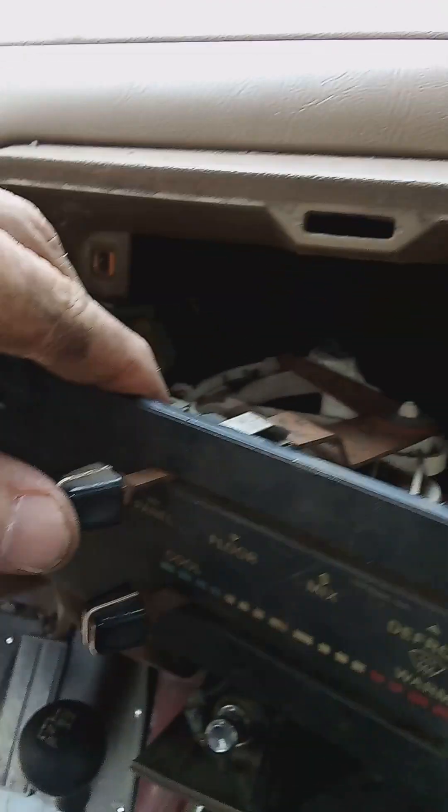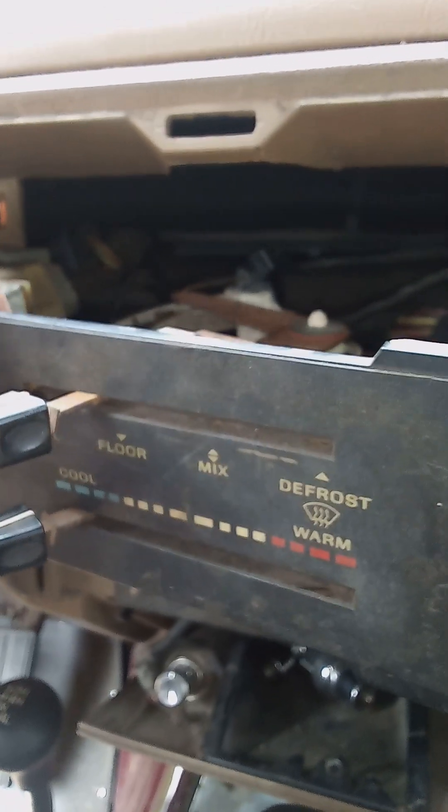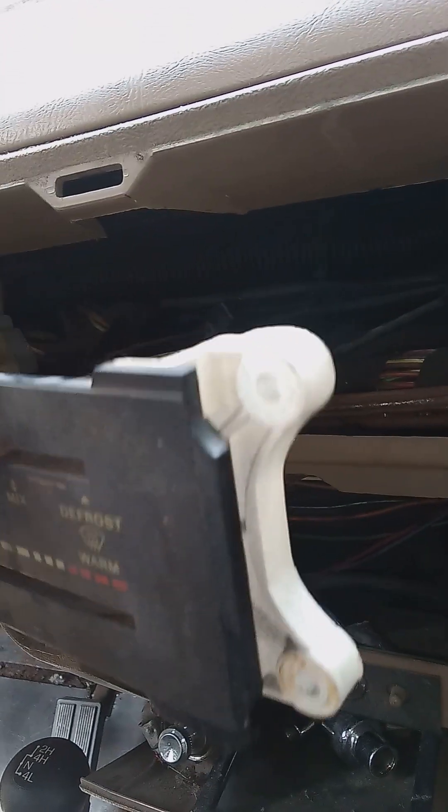So that's your panel, floor, mix, defrost switch. I want to show you the other end of it. You go under the dash and look up.